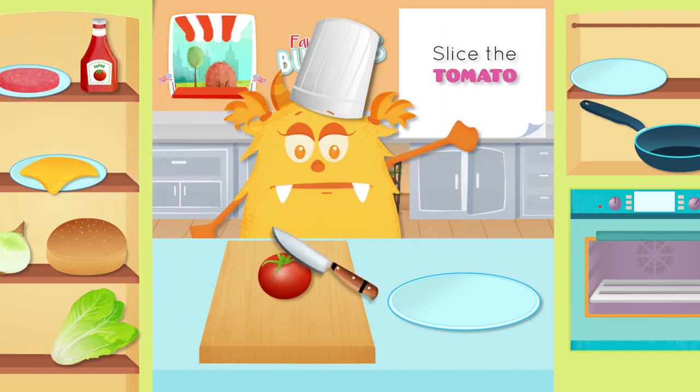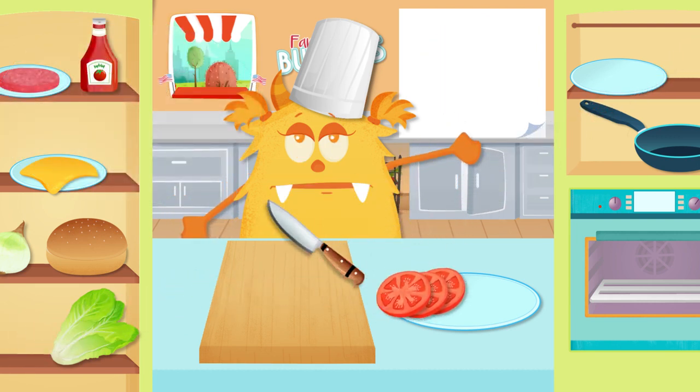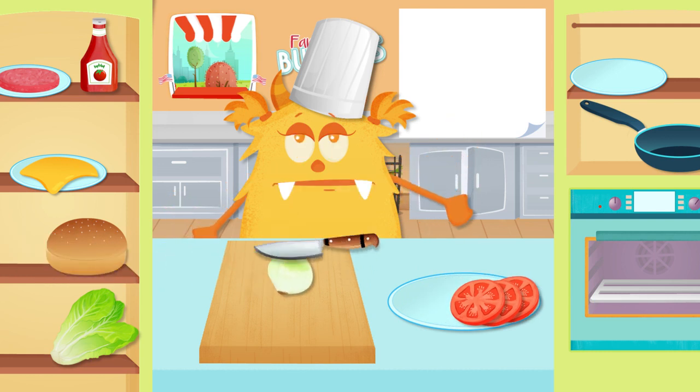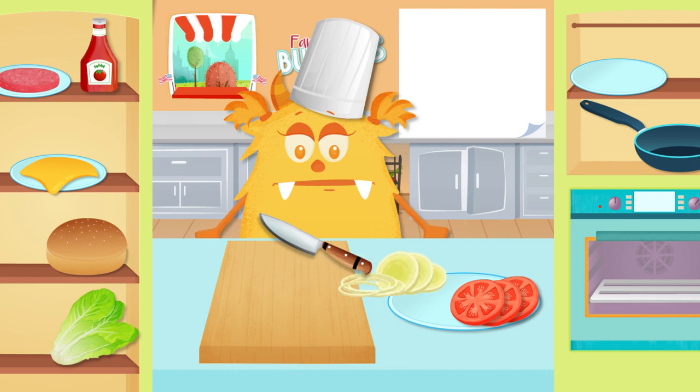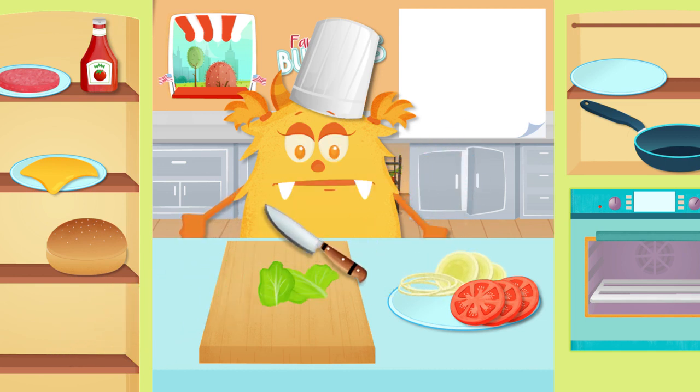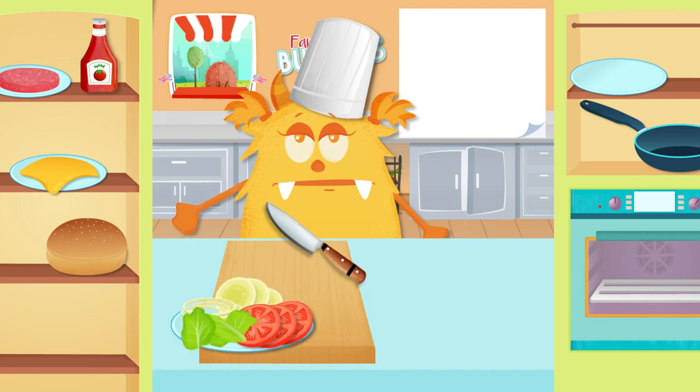Slice the tomato. Slice the onion. Chop up the lettuce. Open the buns.